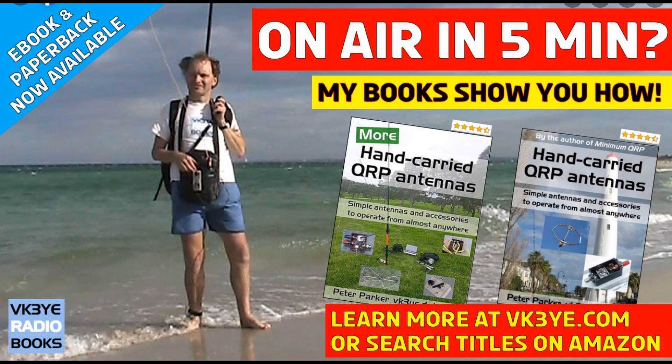No QRP — impossible QRP! Alright, it was great to work here. Impossible QRP, impossible 5 watts. I am QRP 5 watts. No, no QRP, no QRP.